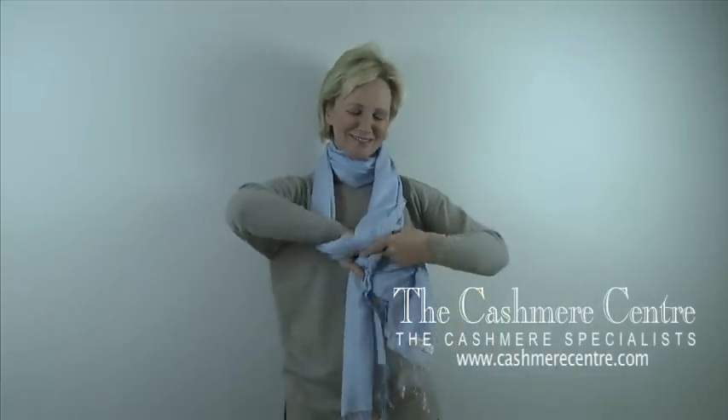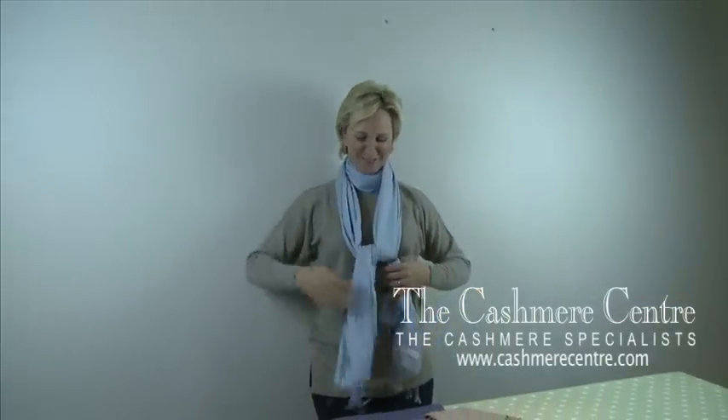From there, make a basic knot wherever you would like across the chest, and there you have the loop and tie.